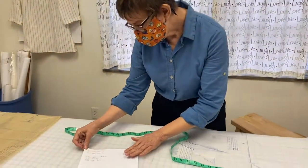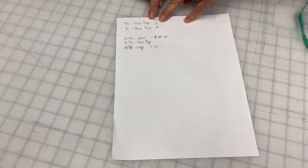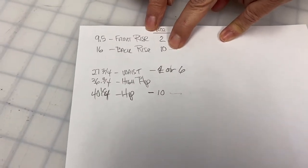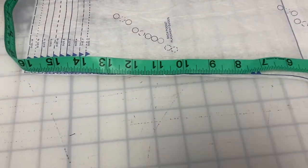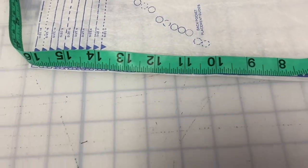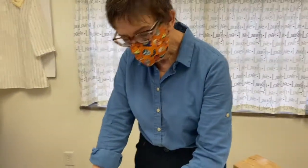When we have the measurement of the pant pattern and your body's front and back rise measurements, we can pick the appropriate pattern size for the rise, which may be completely different from what you'd choose based on hip and waist circumference. For example, Gail, your front rise put you in this pattern at a size 2, your back rise put you at a size 10, and for waist you're a size 6 and for hip a size 10. The measurements can be all over the map, but you can still use a single pattern to come up with a well-fitting pant.